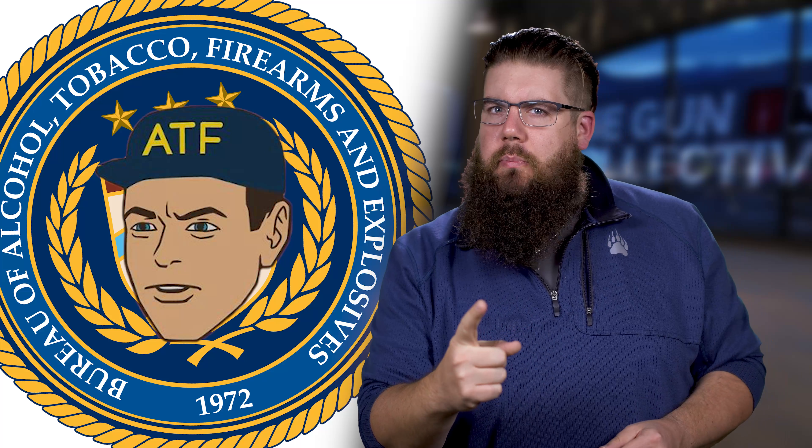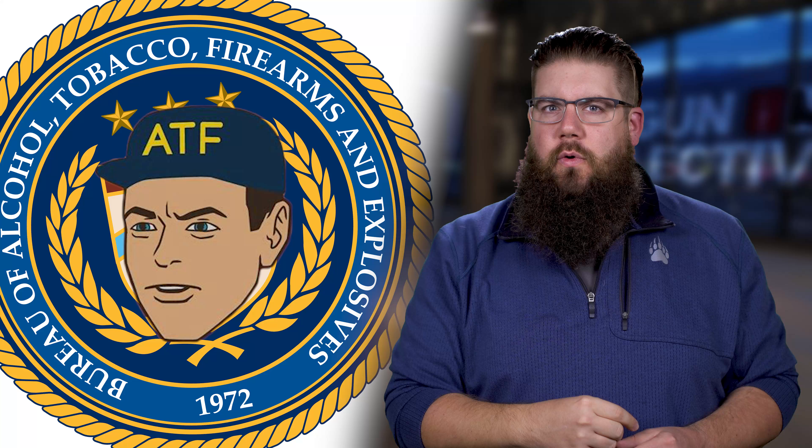This week on TGC News: SIG revives the Nightmare, a new type of AR magazine, and is the ATF backing down or biding their time? Let's get into it.